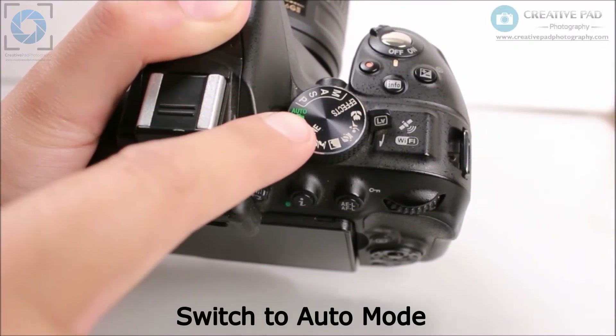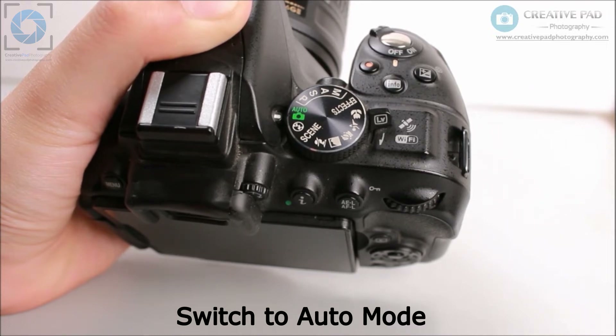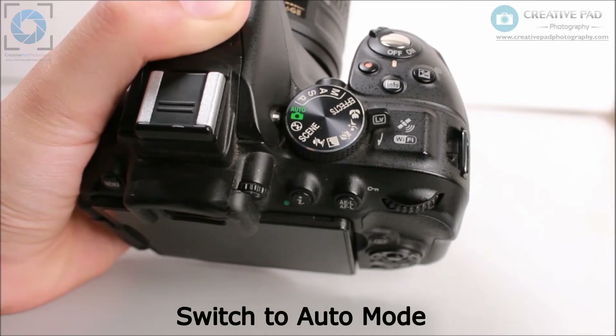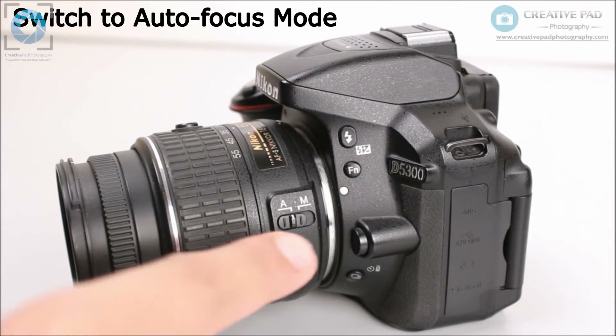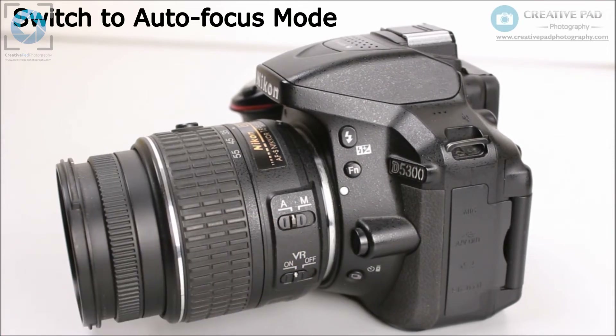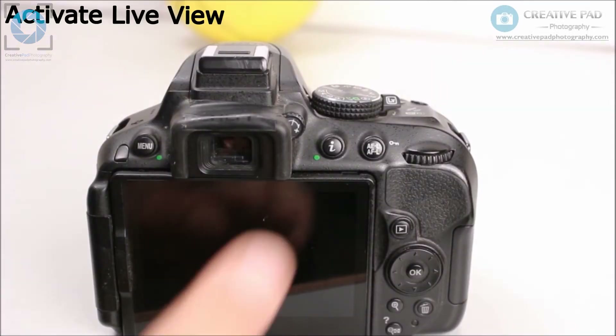If you have a Nikon camera, the first setting you need to apply is to use the automatic mode using the mode dial on top — select auto from there. Even though in this course we'll ultimately be focusing more on the manual mode, right now just select auto for learning purposes. The next thing you need to do is to select the focus mode on your lens. You'll see a switch which says A and M — that stands for autofocus and manual focus, which we'll be covering later. Right now select autofocus, or A.